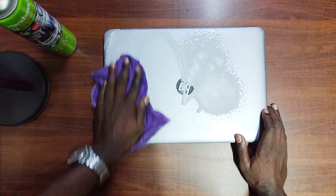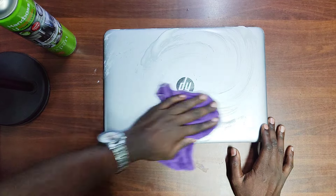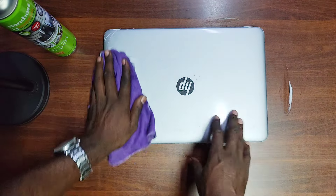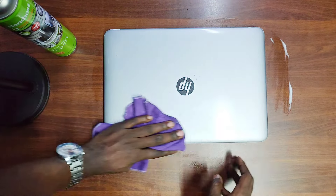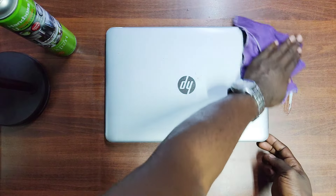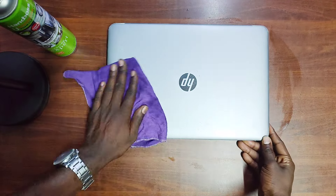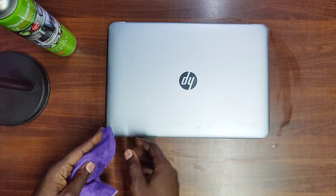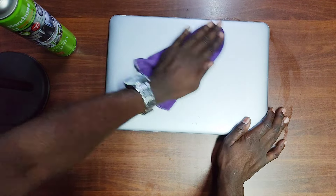So before we do the proper review, as I clean the machine, if you're new to this channel don't forget to subscribe for more review content especially on laptops like these. Don't forget to leave a like. I want to thank one of our subscribers for donating their personal laptop for us to review.